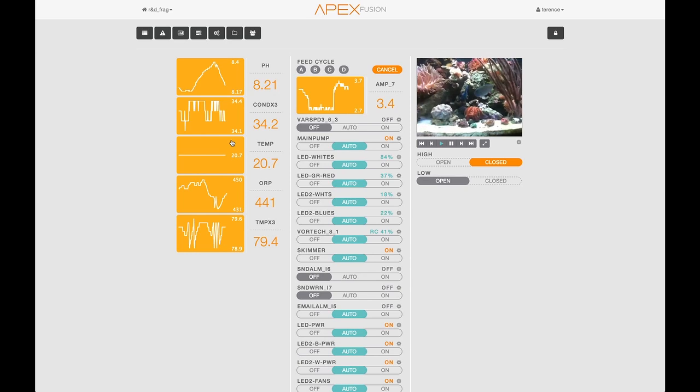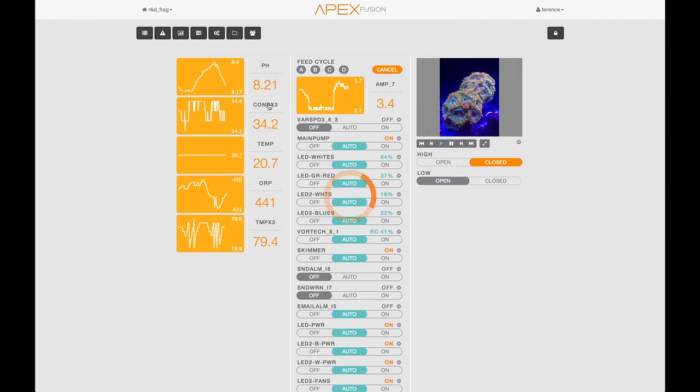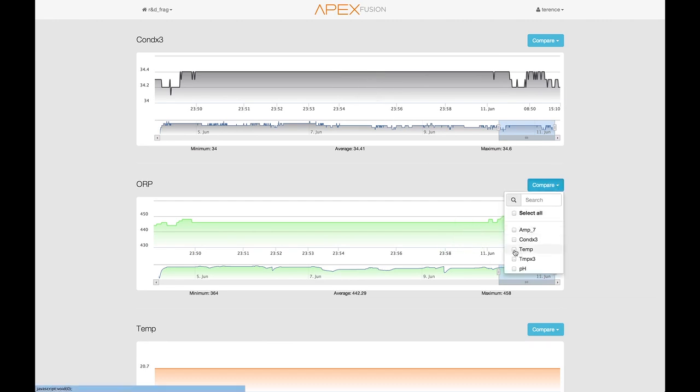Now what kind of a monitoring solution would it be if you couldn't go in and see some historical information about what's going on in your tank? There's a really great graphing engine in Apex Fusion that allows you not only to see one particular input data but also align it with other pieces of data so that you can look at trends in the aquarium, things that might be happening that you might want to identify.